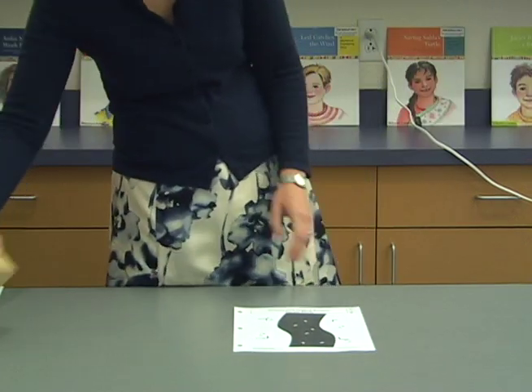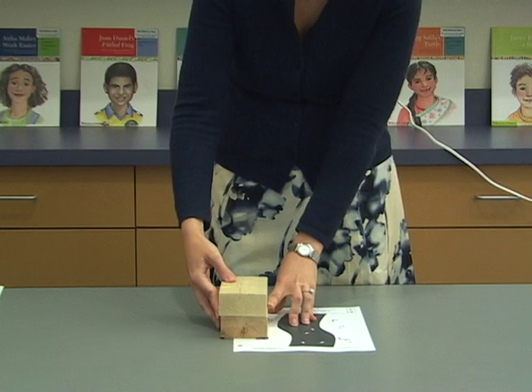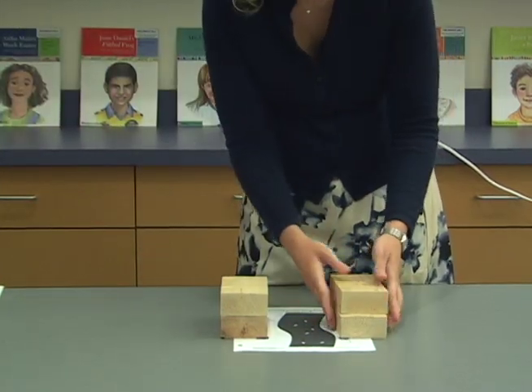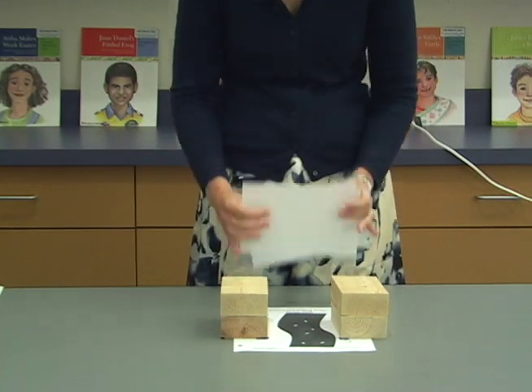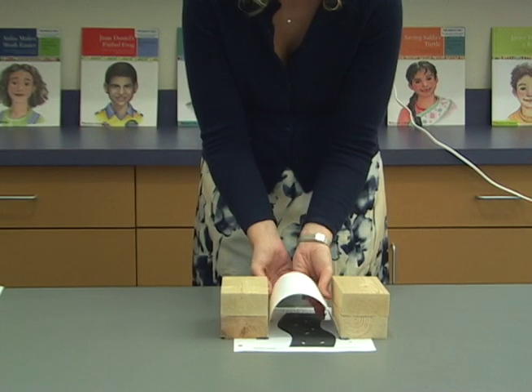Create an arch bridge across the river on making and testing bridges setup sheet 3-1. Place the abutments on the predetermined marks. Make the arch bridge by bending a stack of two index cards between the abutments in an arch shape.